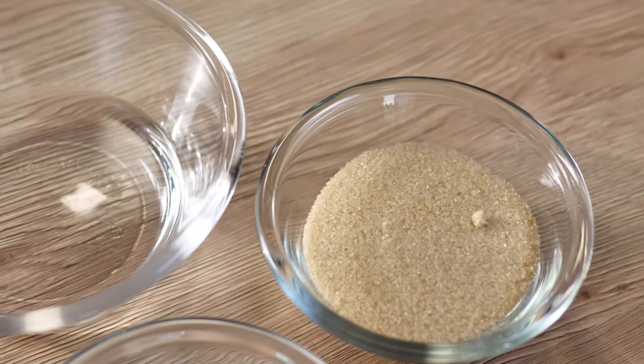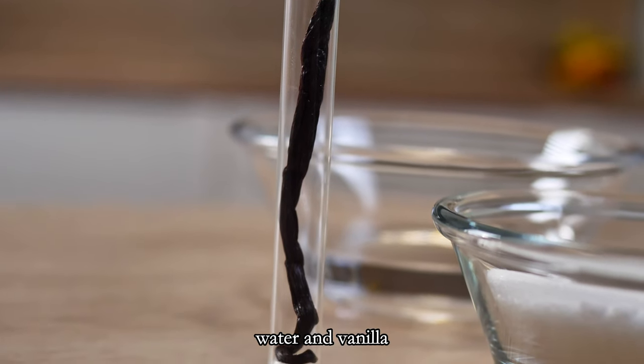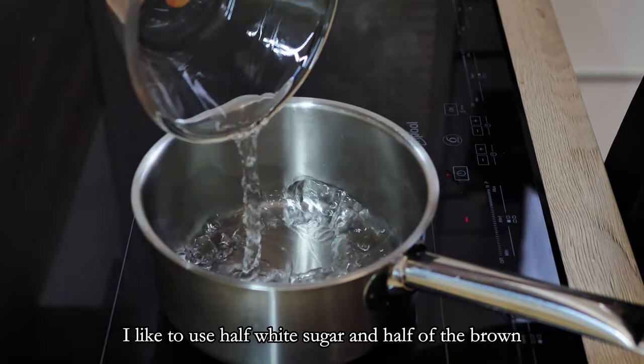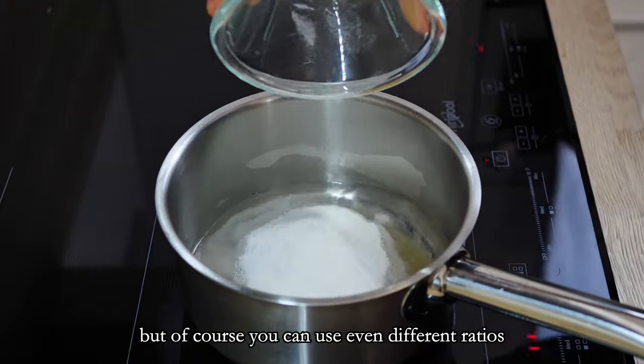The ingredients are very simple: sugar, water, and vanilla. I like to use half white sugar and half brown sugar, because with this ratio you end up with the best color. But of course you can use even different ratios.